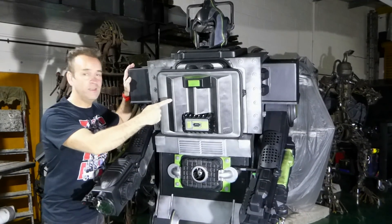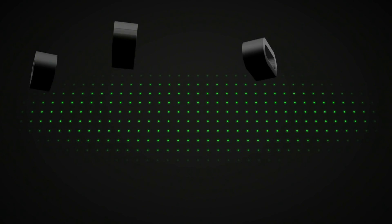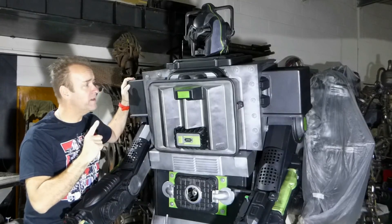Today it's all about this. Welcome to Cyber Ridge Robots. We're talking about recycling.